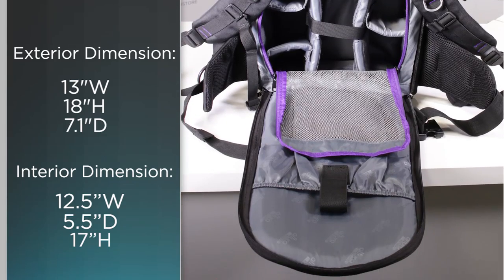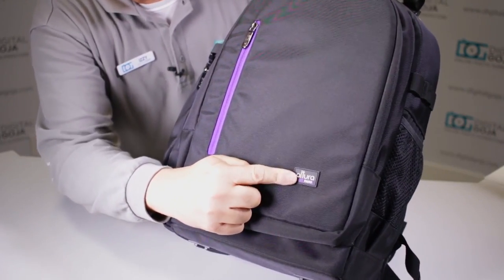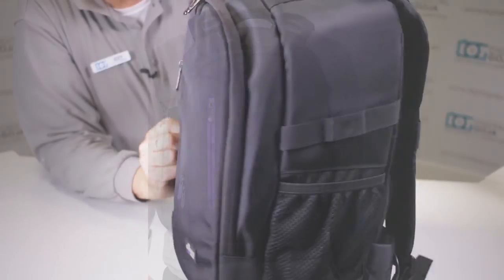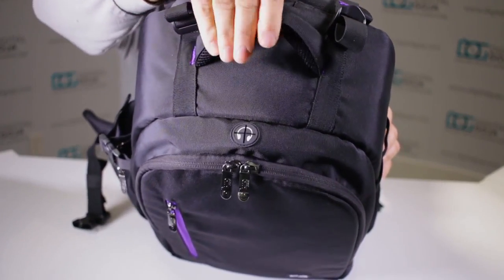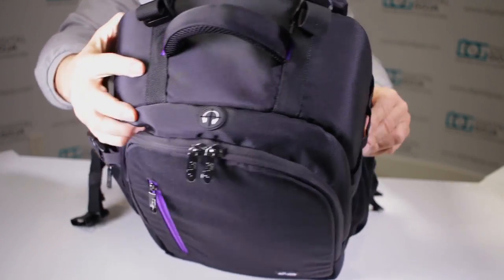This is going to hold all your equipment. It still has that signature violet accent and the Altura Photo logo. The bag is a weather-resistant nylon with reinforced stitching — notice how they even did reinforced stitching on the handle, giving you a nice grip that's soft so it doesn't hurt after a while.